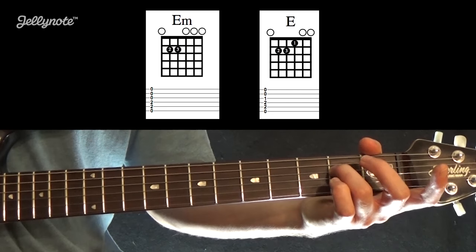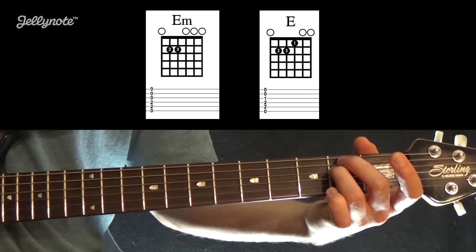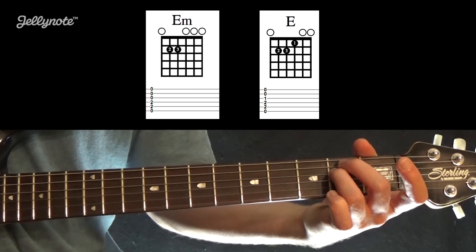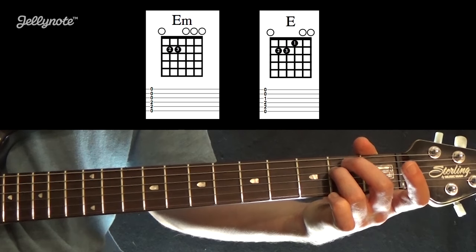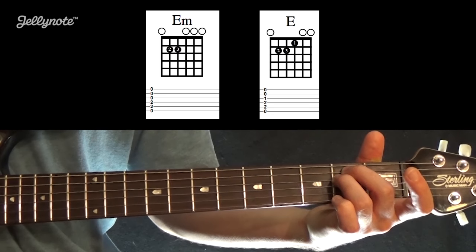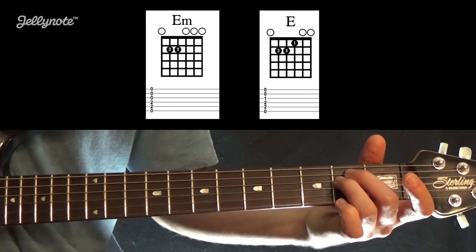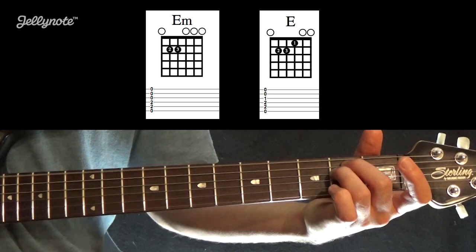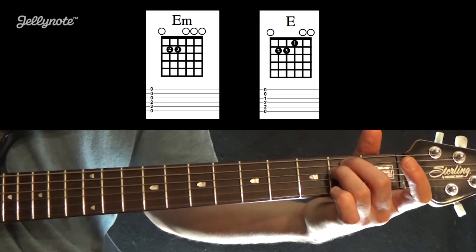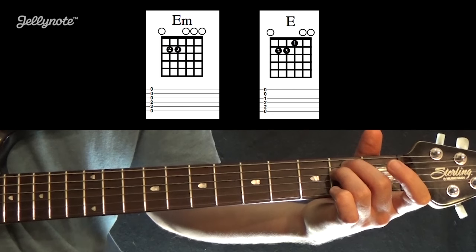The sixth string has an O above it, so it's an open string. With all those notes ready to go, you strum all six strings and you have an E minor chord — a very easy chord. Chord charts are basically just a picture of the guitar neck.